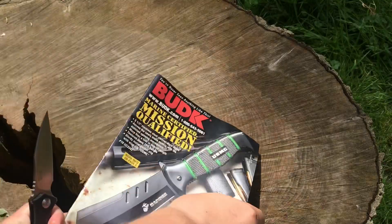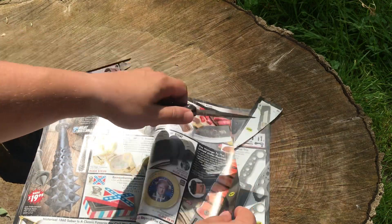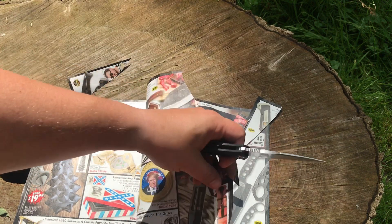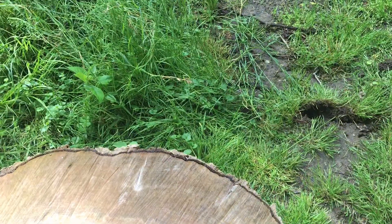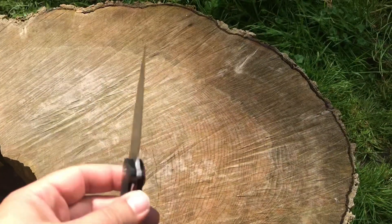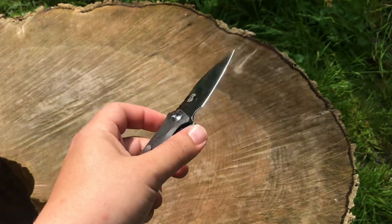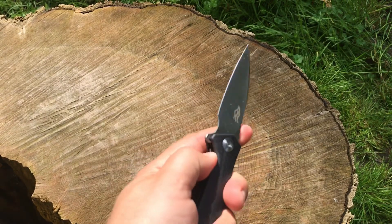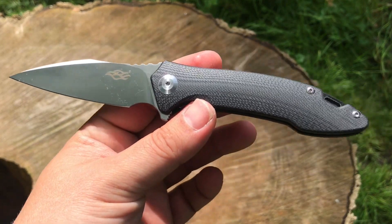I'm going to cut a page here in the Bud K catalog — good god, it's so sharp. It's a slicing machine, very very slicey. Really impressed with these new offerings from Ganso. All the new ones are in D2 with bearings and G10 — they're all using the same materials. The action is ridiculously smooth, super sharp, and they hold an edge pretty well.